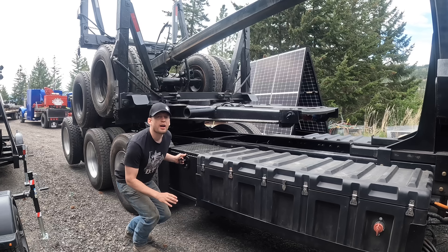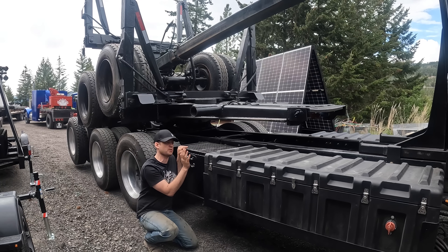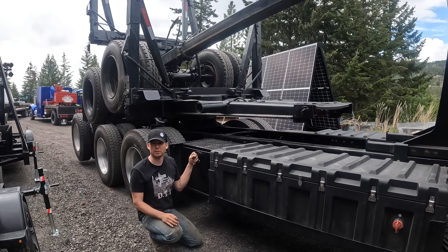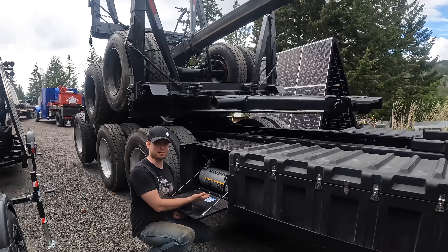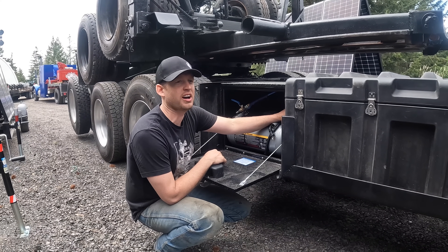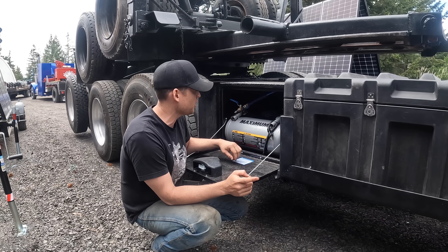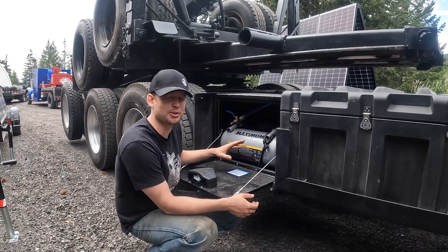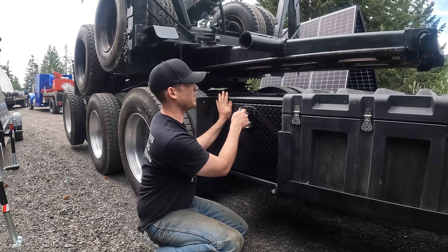We blew up the first air compressor. It was in a black box with no liquid cooling, so it got extremely hot. Right before last year's truck show we blew up the original air compressor — it overheated and grenaded. The day before the truck show we were panicked, so we ran 110 voltage from the inverter and plugged in a Canadian Tire Mastercraft Maximum air compressor to get us through the show. It works but it's not ideal. Lesson learned.